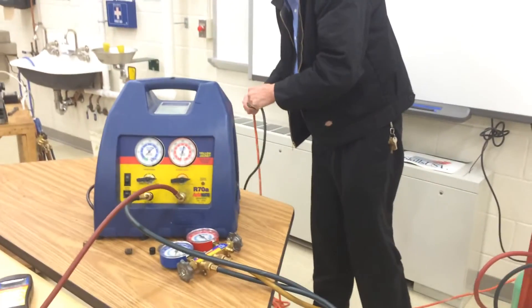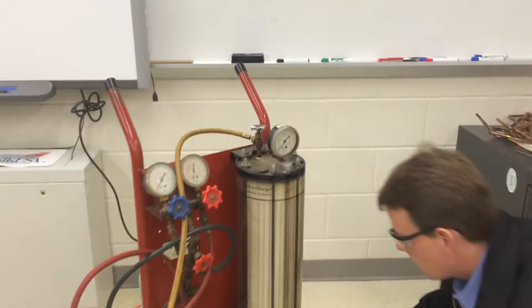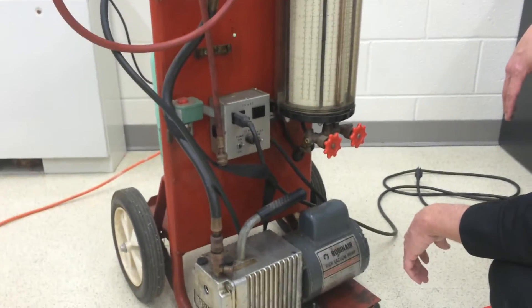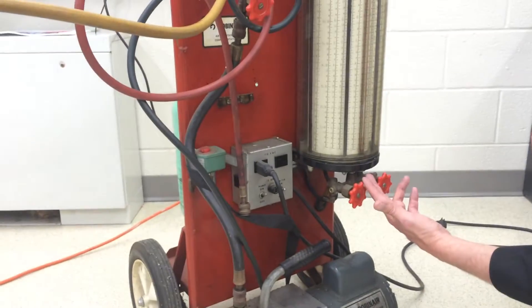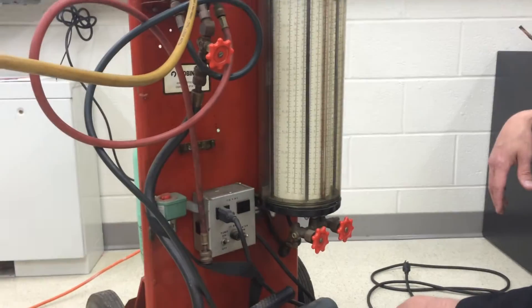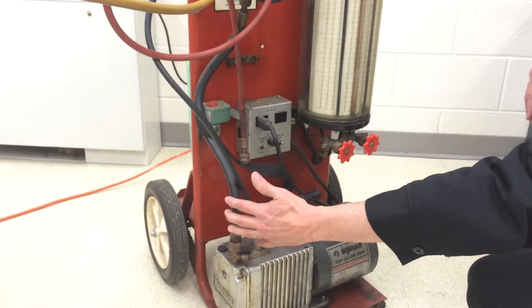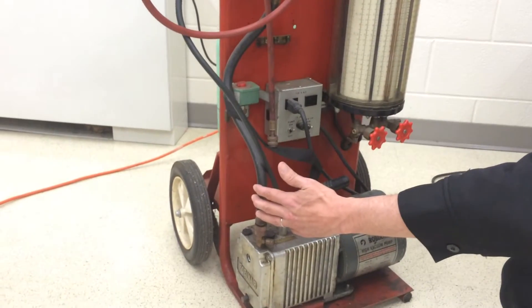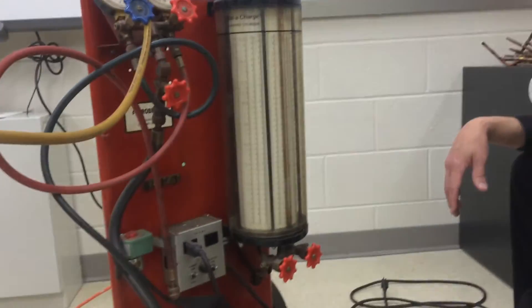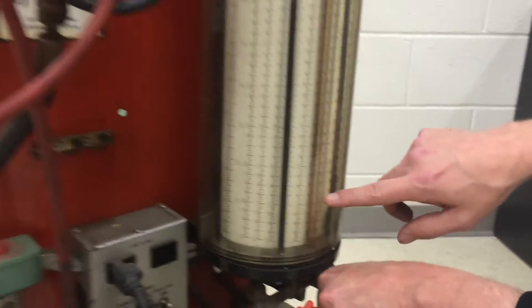Now we'll start putting some refrigerant into the charging scale. This other cord is for the vacuum pump. The whole thing is the charging station, and it comes with a heater so we can heat up the refrigerant in here — that'll make the refrigerant flow out and increase the pressure into the system a little bit. We can also hook this up for vacuum, and they're using a half-inch vacuum line on that, which is really nice. You want the vacuum line to be as large in diameter and as short in length as possible to speed up recovery.